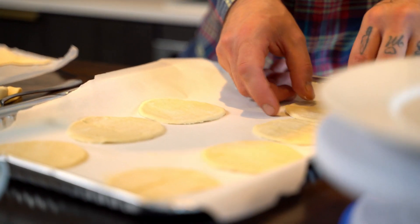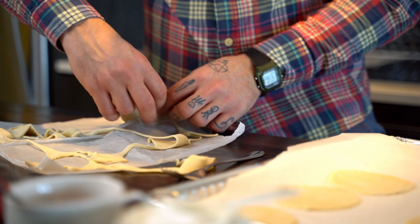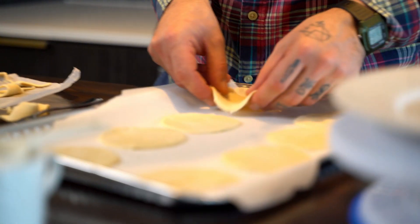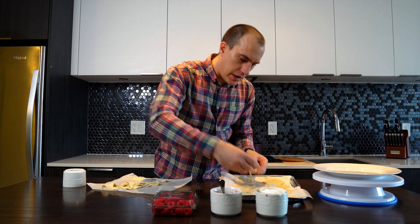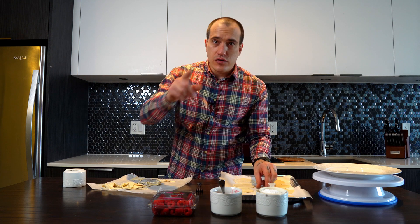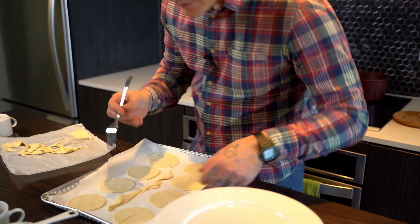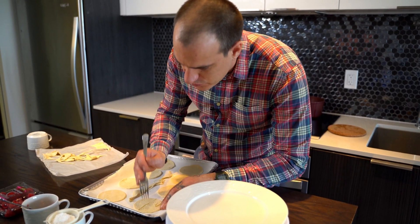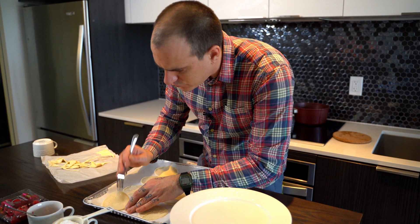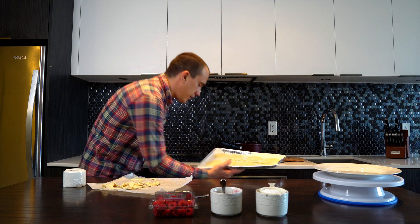I'm not gonna put anything else — some people put butter or egg wash, but I'm not gonna do anything. I'm going to keep some of this dough and cook it in the middle so I can use it as crumbs on top at the end. Something very important: make some holes in the dough so it's not gonna rise too much, because we don't want it to rise too much. And we're going in the oven.